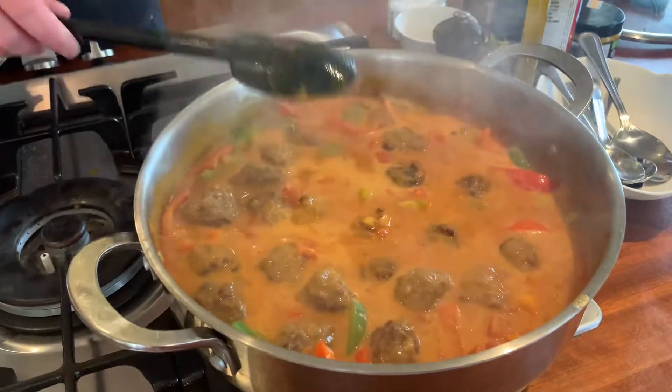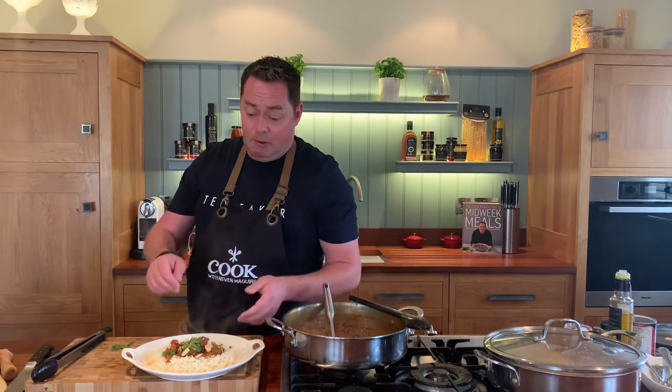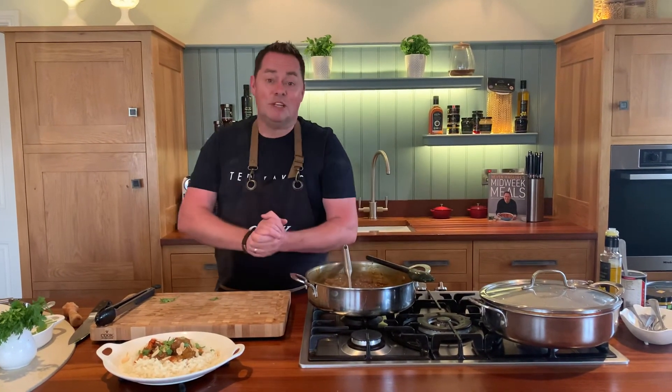That's my curried meatballs — very simple. I'm using simply better Angus beef meatballs with some lovely fluffy rice, peppers, and toasted flaked almonds. I think that's a recipe the whole family will enjoy. Happy cooking and enjoy!